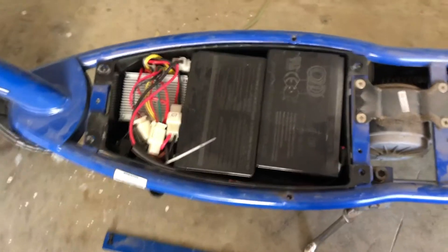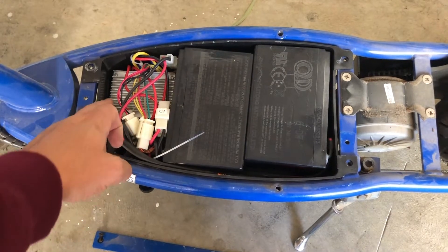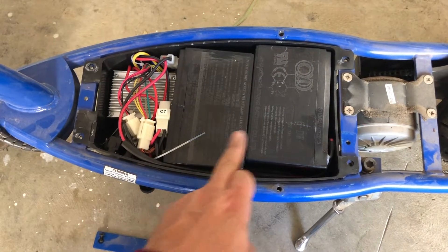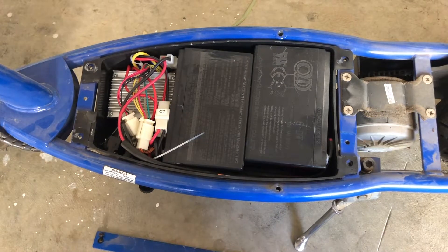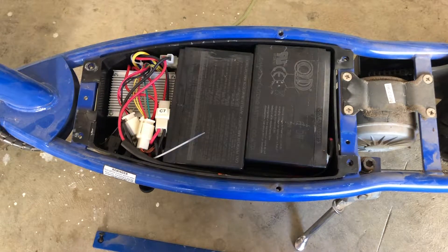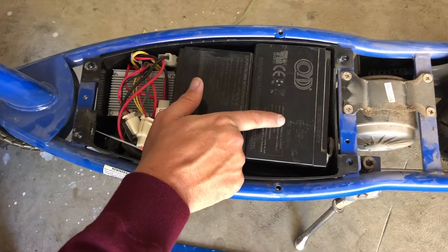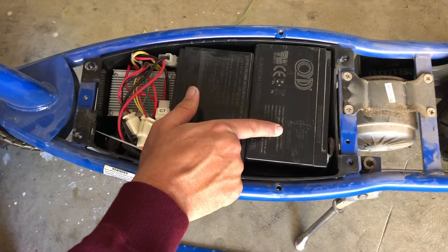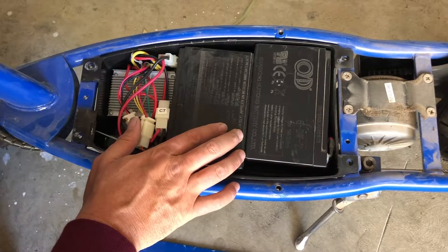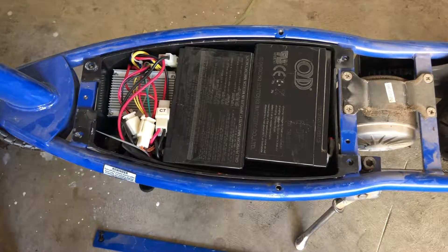With the deck off, this really does look similar to the Razer E200. We've got a speed controller here at the front, and then we've got two what look like 12-volt sealed lead acid batteries. That makes sense because we have two 12-volt batteries in series to make the 24-volt charging system. Looking at these batteries in detail, what we have here is a 12-volt 7-amp-hour lead acid battery, which is the same as in the Razer E200 electric scooters.